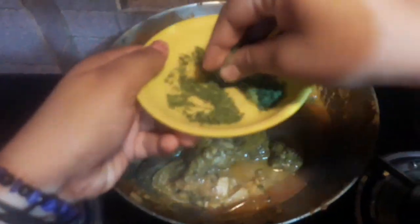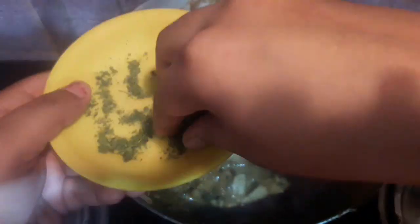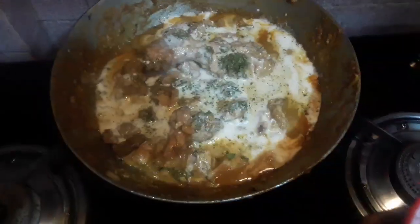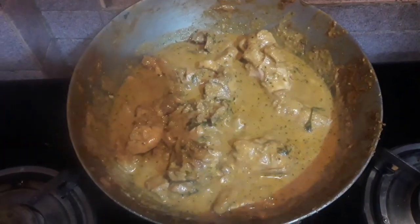Just before serving I will be adding some kasuri methi powder and some fresh cream, and I'm going to mix it well. After mixing, our butter chicken is ready.